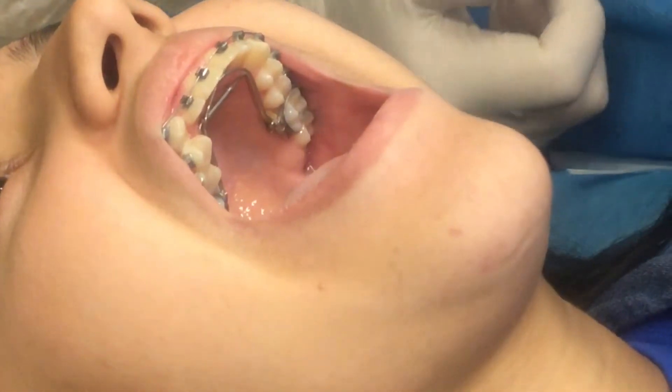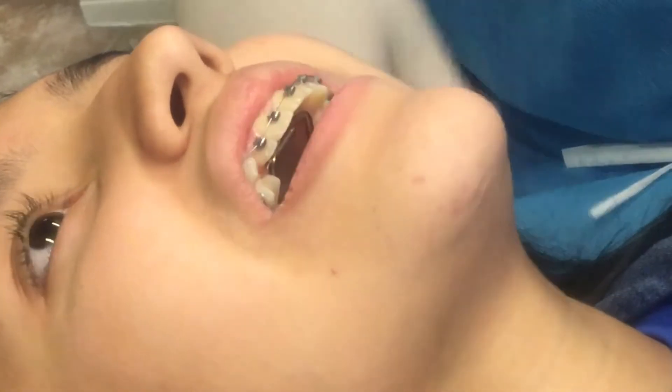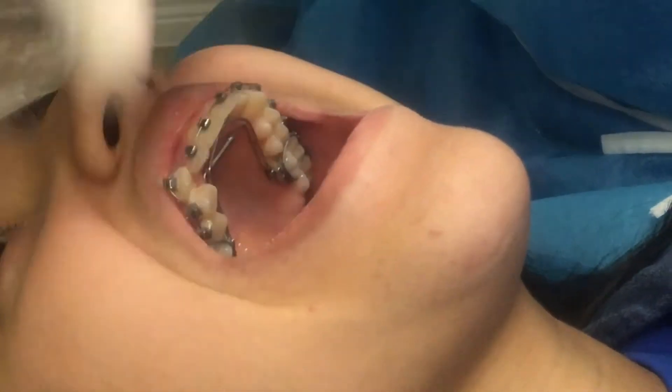Maybe not enough for her to feel it. Do you feel any pressure on there yet? Not really. So that's good — it's not painful. But it is putting a little more pressure.